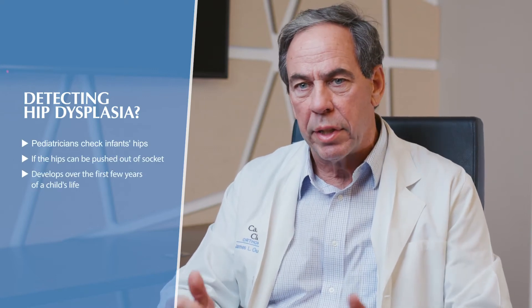Hip dysplasia can also wear out the cartilage in the hip socket over time. The diagnosis is made at different times of a person's life depending on how bad it is. There are some family tendencies — it's not strict genetics, but there is a genetic tendency. It runs much more in women than men, so if your mother had a hip replacement or hip dysplasia and you've got hip pain in your 20s, you probably should be checked.